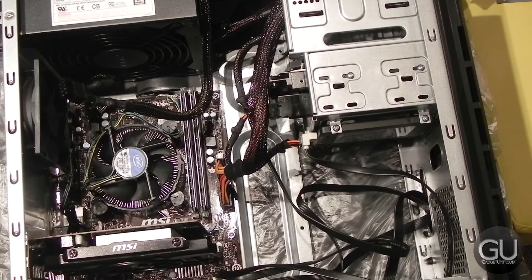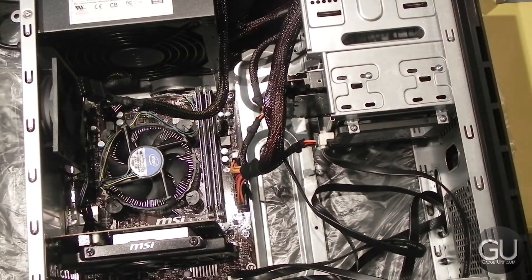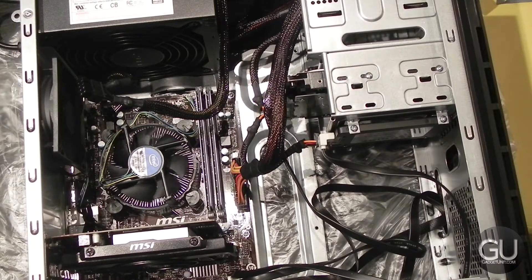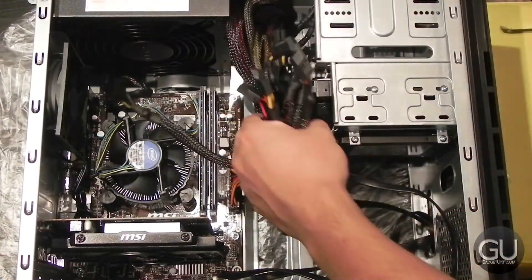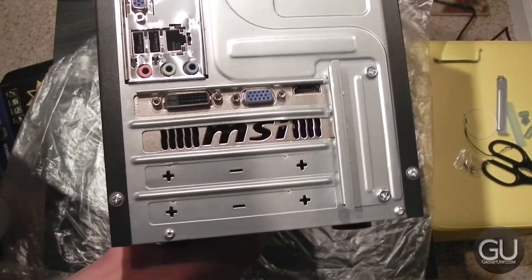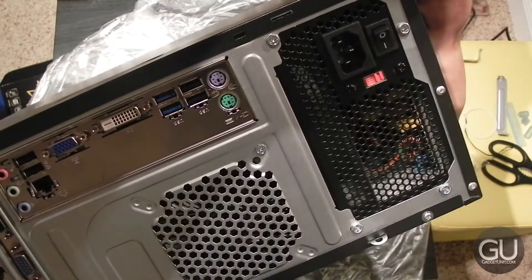Now that everything is connected, it's time to power everything on for the first time. As I mentioned in part 1, the original power supply that I was sent actually started smoking when I first turned it on, so I went out and got a different supply, which is what you saw me installing — and everything worked just fine. It's time to clean things up a little bit with the cables, close the side panel, and here's a quick look at the back of the case with everything installed: the video card, power supply, and rear ports from our motherboard.